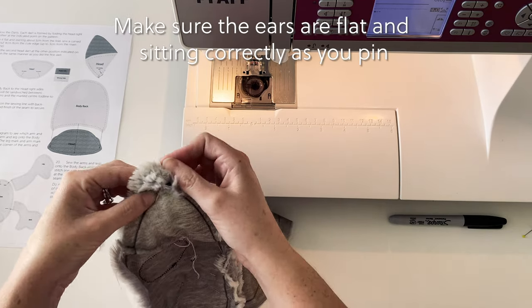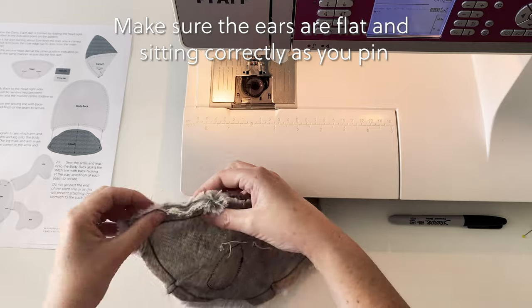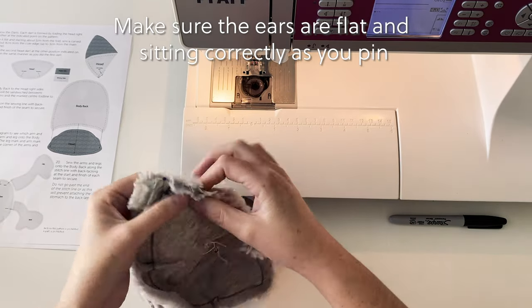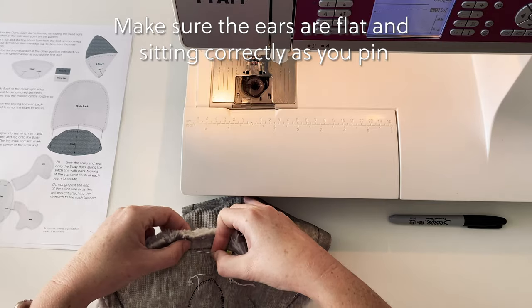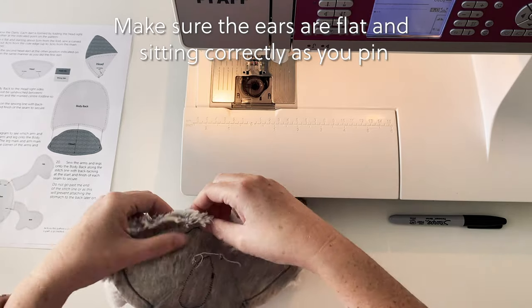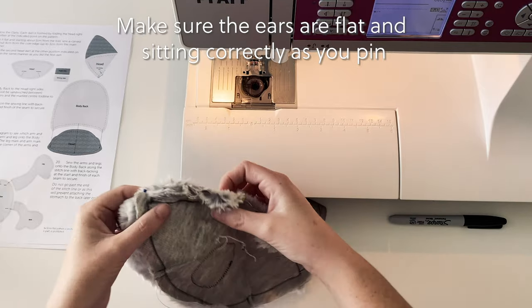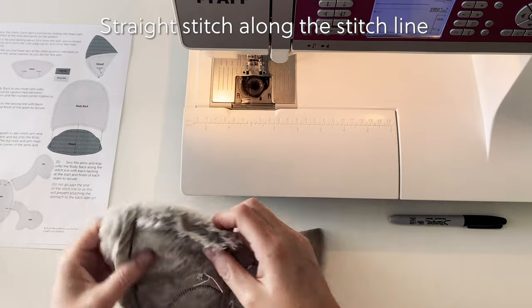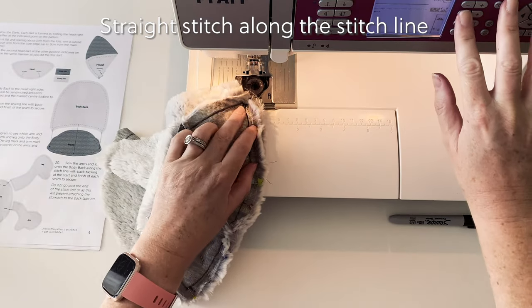Please make sure that the ears stay in alignment with both the head and the body back, because when we do the sewing of the head to the body back this is when the ears get properly attached — at this point they are still only tacked into place. Now it's time to sew along the stitch line to join the head and the body back together using a normal straight stitch.